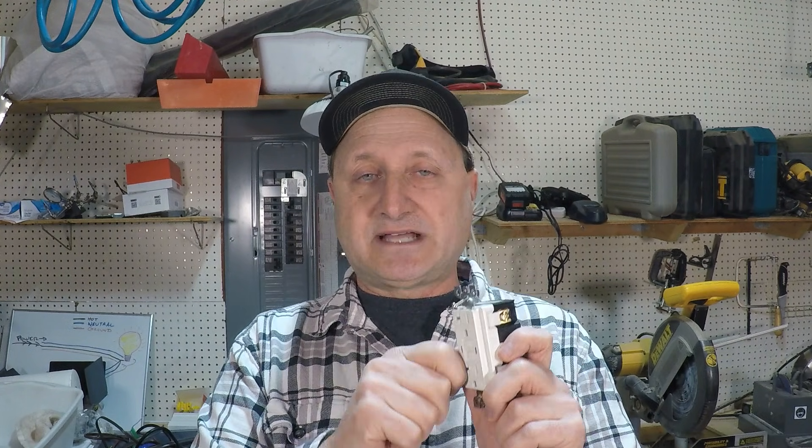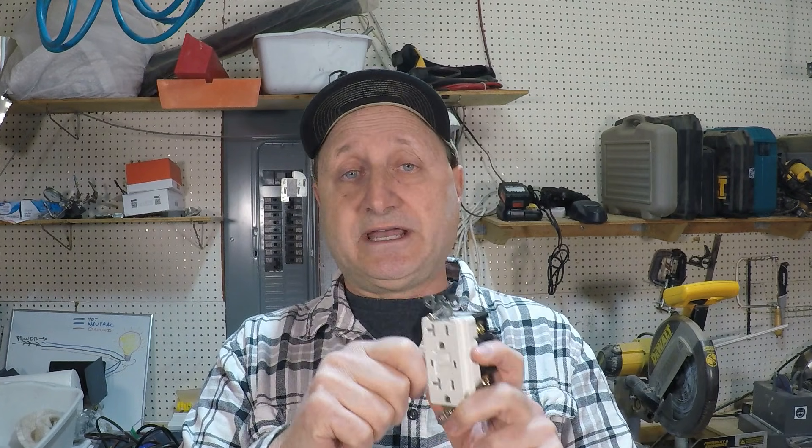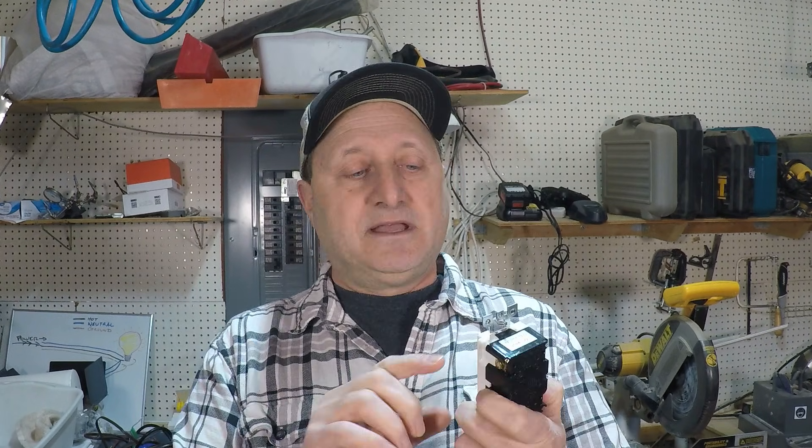It could be the outlet, but it's more likely a wiring issue. As you're checking those outlets, you're not just disconnecting wires — with the power off, inspect and make sure everything is tightened properly. There are no loose wires, the terminal screws are tight, and nothing is touching the electrical box. You'll eventually find the problem that way.